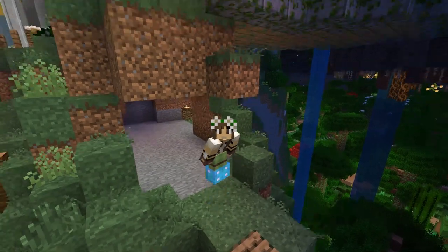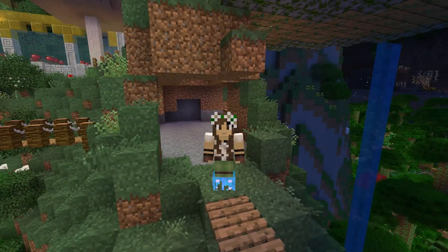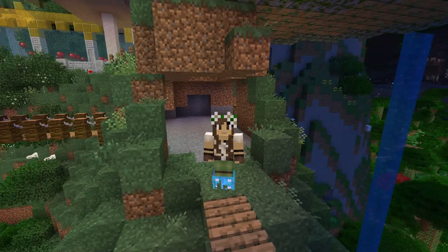Hello everyone and welcome back to ZooCrafting! I am Zookeeper Siri, standing here precariously at the edge of an unprotected rope bridge as we continue on with our wonderful projects of spreading treetop tours through the zoo.